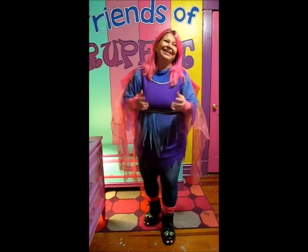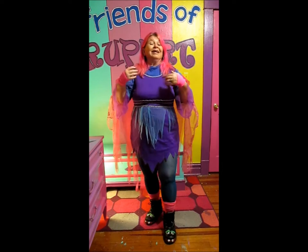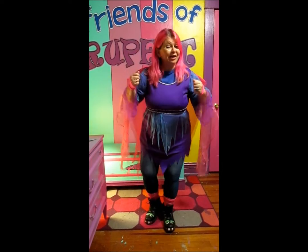Wasn't that fun? Let's do it again, because you know I like to do things at least two times. So here we go. Are you standing up? Are you ready to go? Start with our right hand.